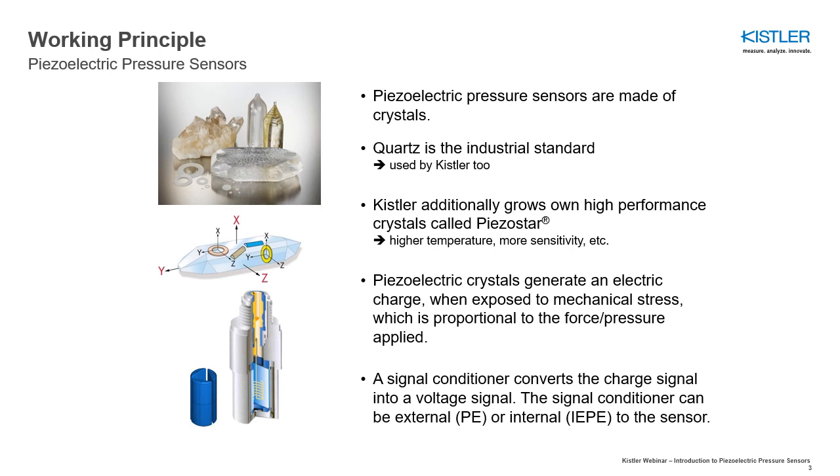The pressure to be measured is transmitted via the diaphragm as a proportional force to the piezo crystals. In the sensor type shown, a helical-shaped spring contacts the metal-coated crystal surface, which acts as an electrode and carries the electrical charge to the connector.